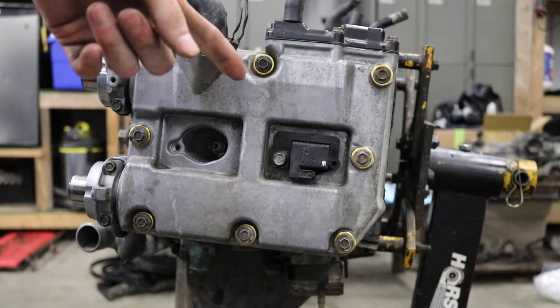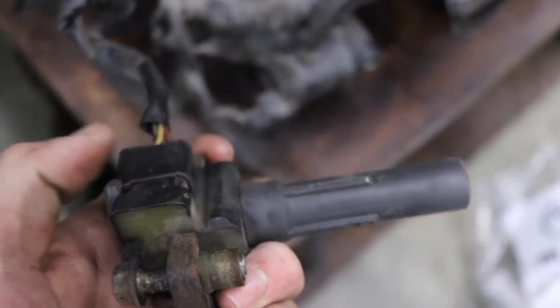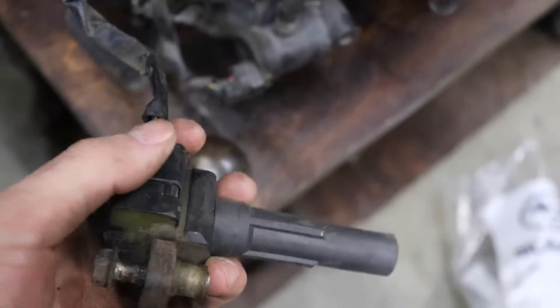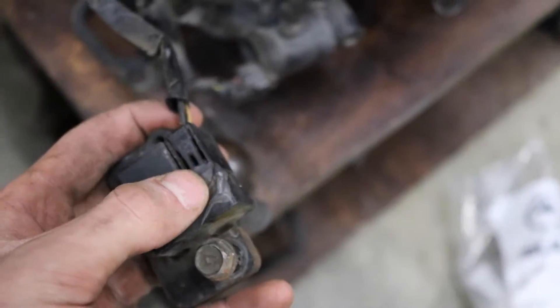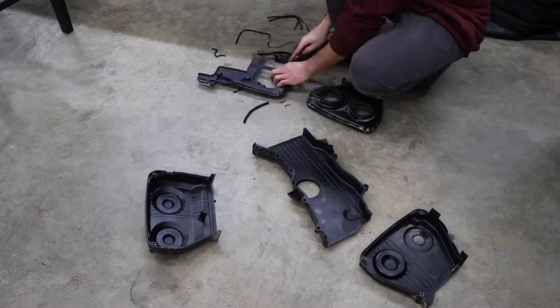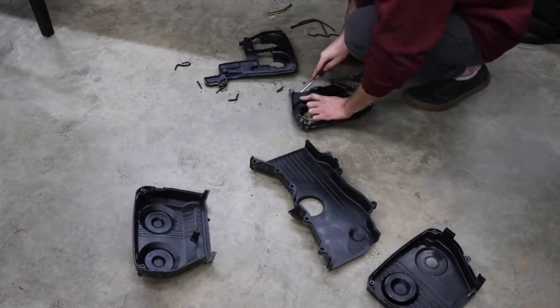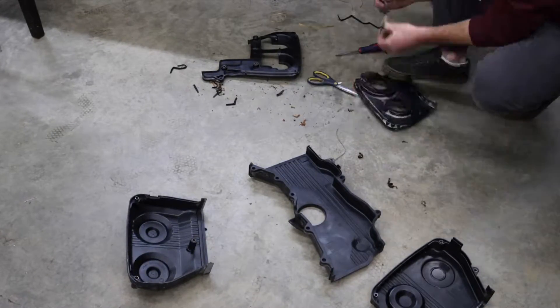I'm only putting one ignition coil on there because someone decided to silicone the connector onto this ignition coil — she's on there good and if there's a broken tab on there, clearly this silicone is holding it on, so I ain't going to fix what's not broken. So let's get the coolant crossover pipe put on, all the rear timing covers, all the timing components, and our fresh new timing belt.